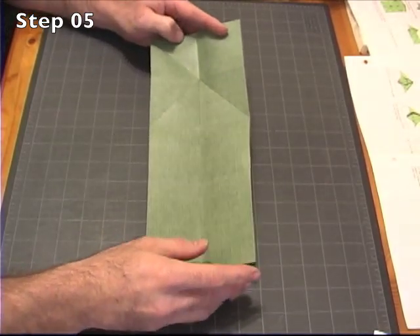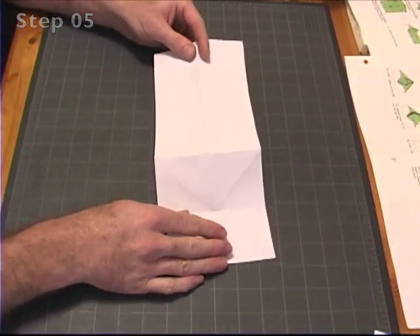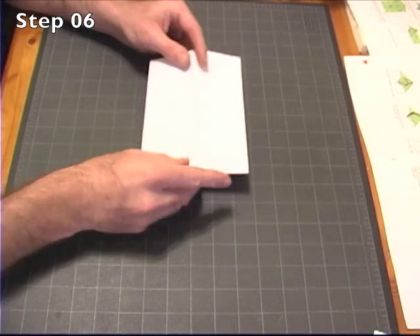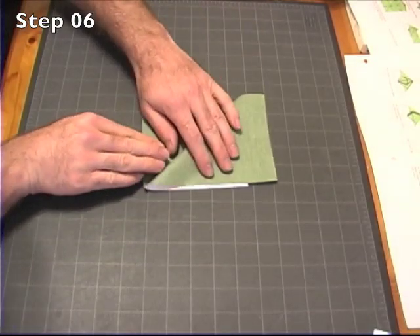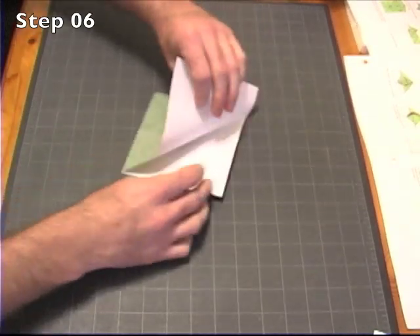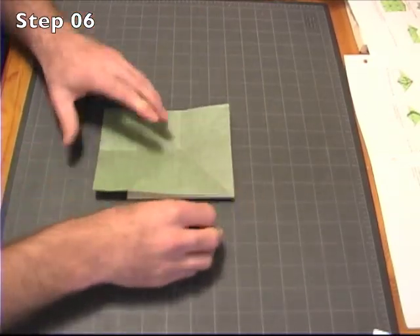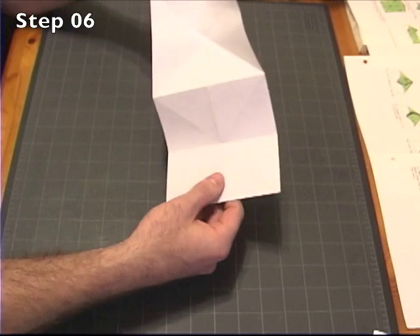And that's what we should have right now. We're going to turn the bill over, taking the side with all the X creases in it and flipping it over. What we're going to do is put some more diagonal creases just to the left of this vertical crease. An easy way to do that is to fold this under and then use this as the edge, bringing this up to here, making a nice diagonal crease. Unfold it and repeat on the other side. You should now have a really nice X crease and water bomb style creases here.